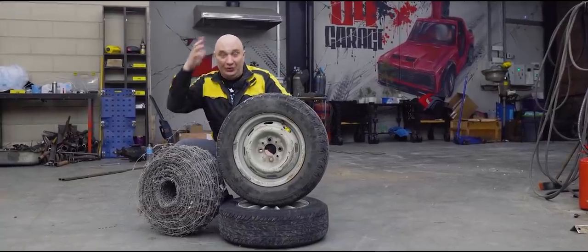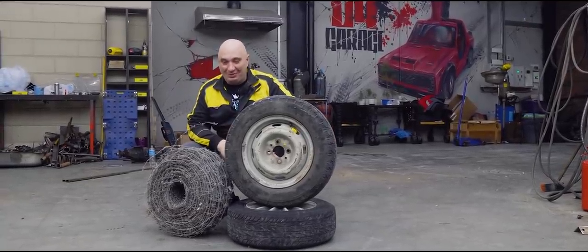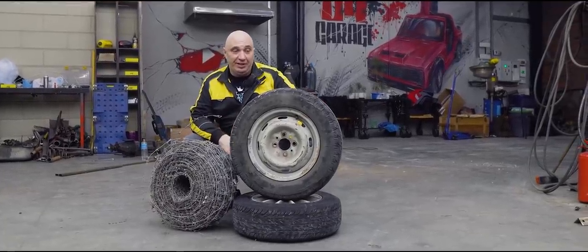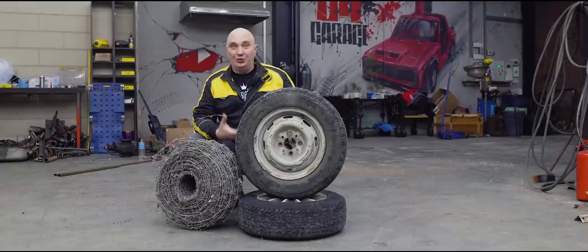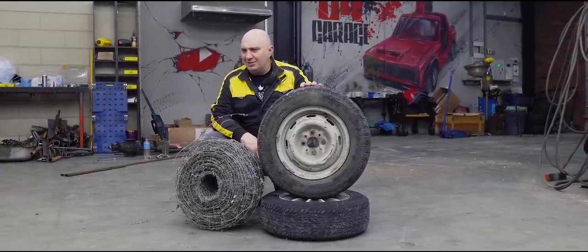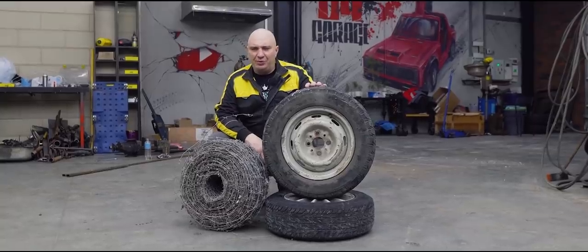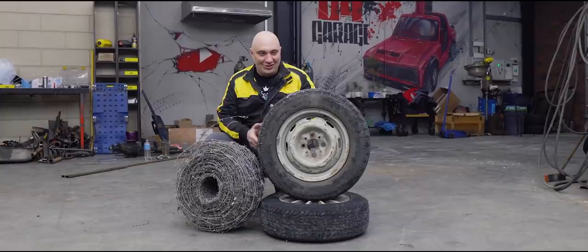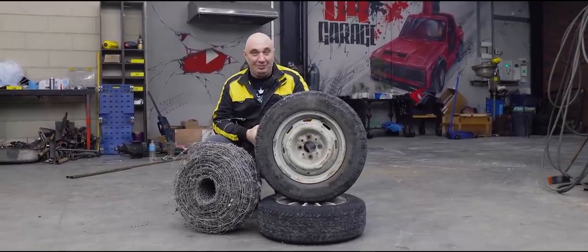Hey there, fellas. I want to get straight to the point. You might remember that we've tried making tires grippier for winter driving — we are filming this one in the winter. We've tried so many things: self-tappers, bolts, Coca-Cola caps, and even band-aids to increase the grip. Anyway, now we have another idea.